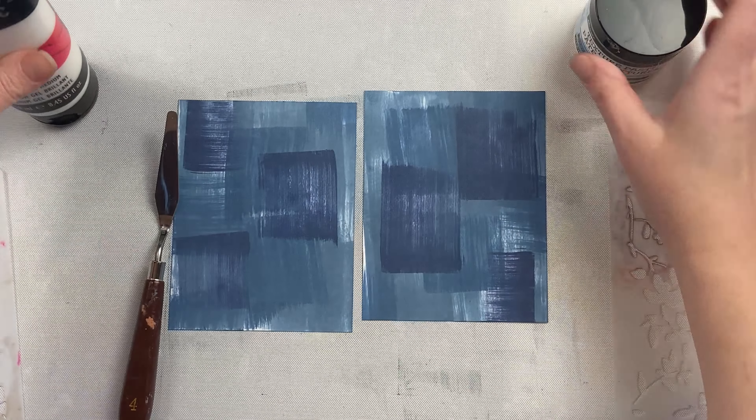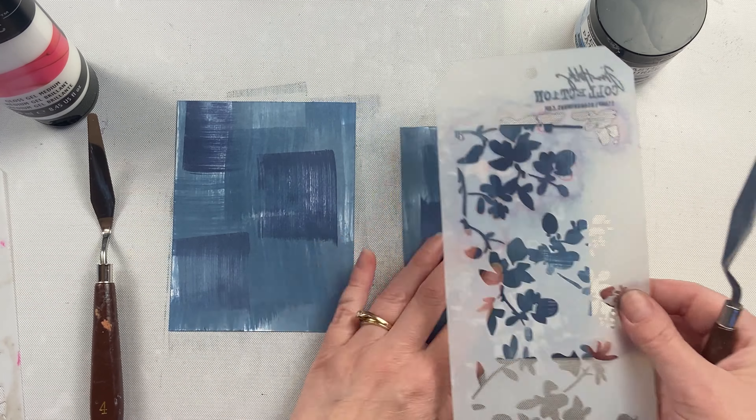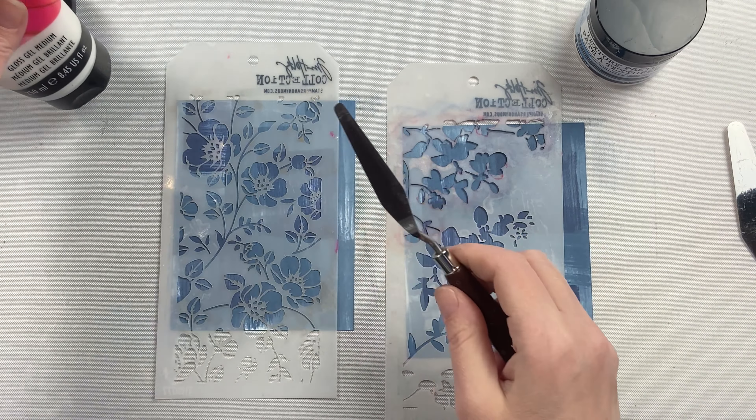I love that there are so many different mediums to choose from when creating. Let's compare Liquitex Gloss Gel with Ranger's Transparent Gloss Texture Paste.